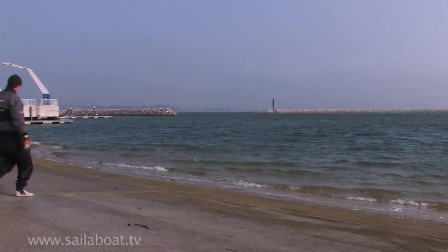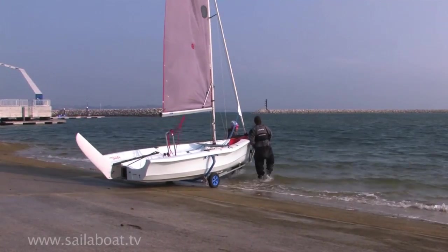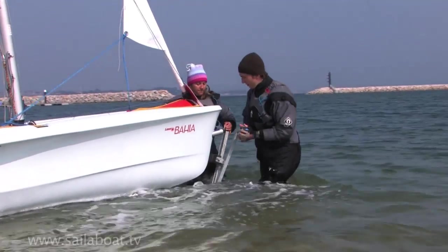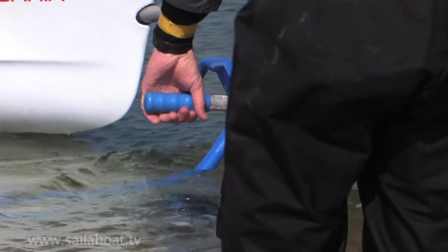Next, introduce the boat to the water keeping the bow head to wind. This will keep the sails flapping and make manoeuvring easy. Continue walking the boat into the water until it floats off the trolley and then untie the painter. Park your trolley ashore above any high water mark on the beach.